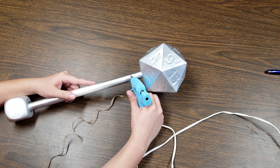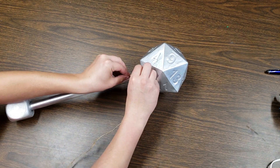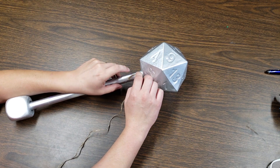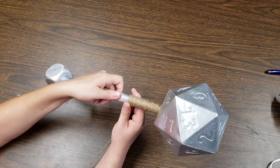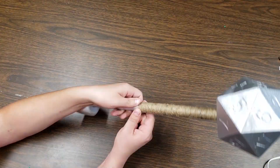Get your twine ready to start wrapping, then apply a small bead of hot glue to the shaft. Attach the end of the twine to the shaft with the hot glue — be careful, the hot glue is hot. Then, starting all the way up by the head, start wrapping. Make it nice and tight together and keep wrapping.